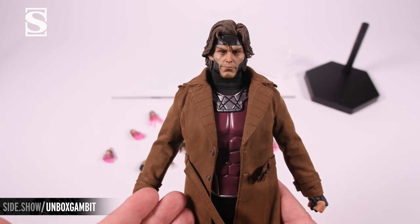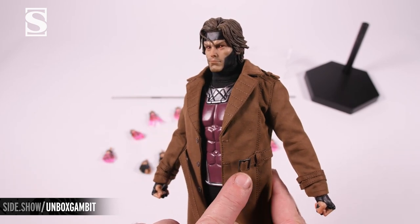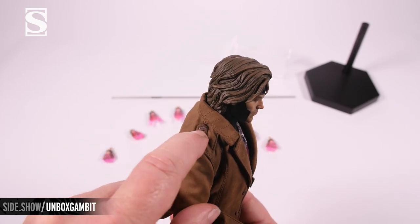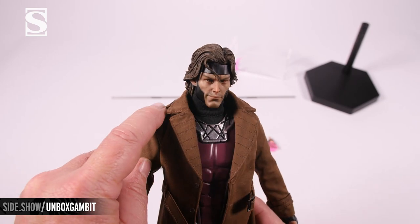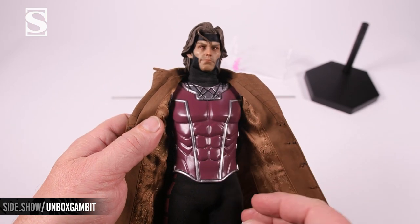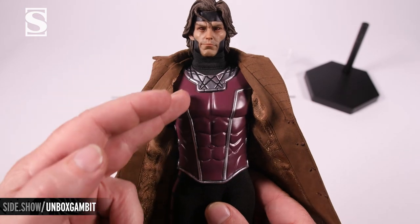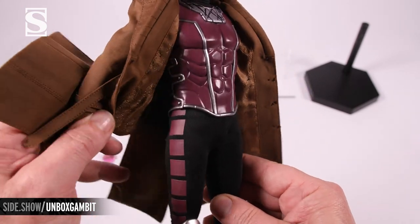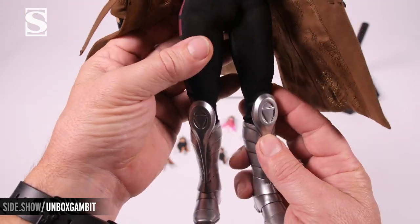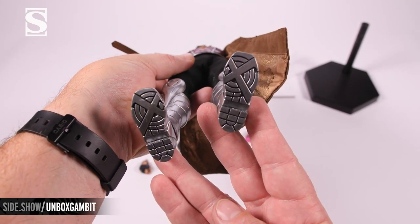Moving down to the outfit: on the outside there is a cloth trench coat with incredible detail down to the tiny buttons and little metal clasps, also on the wrists. The epaulets have tiny buttons and nice tight stitching. The inside is done in a glossy paisley, revealing the chest armor in bright purple with metallic lines. He has a tight black undersuit going down onto the leg, the purple of the chest armor continuing down the side of the leg, with metallic color into the boot — the bottom of the shoe complete with the X-Men logo.